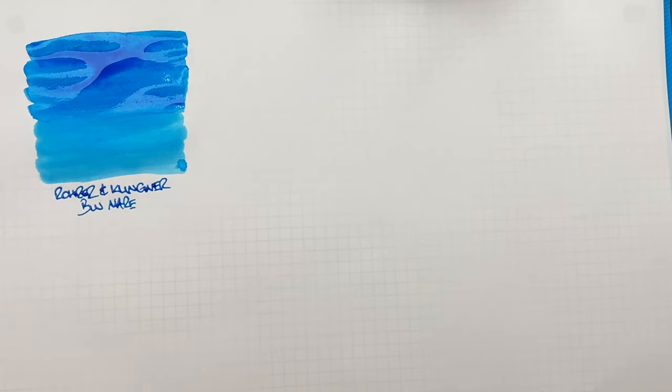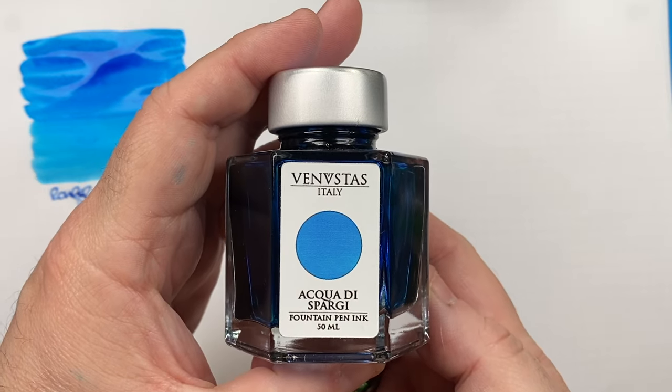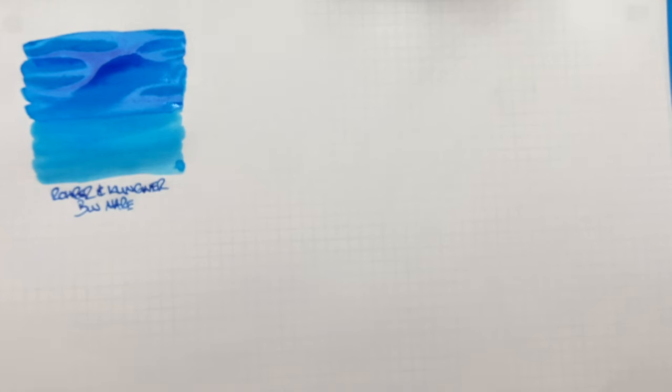I would go out and say this is probably my all-time favorite turquoise ink — a really nice light blue, sort of cerulean blue ink that I like a lot. The next ink is Venustas Acqua di Sorgente.